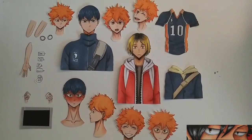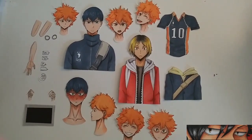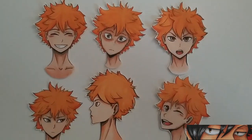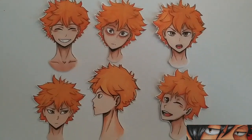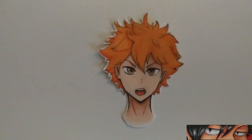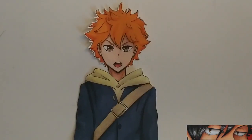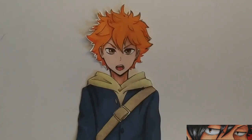These are the contents of the box and as you can see I have a lot of Hinata heads. The reason why I have so many is so that he can have more expressions to change into. Basically how this works is you pick the head with the expression you want and also the clothing you want him to wear, and then you just put the clothing on top of the neck and adjust as needed.